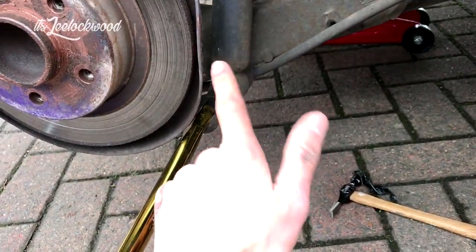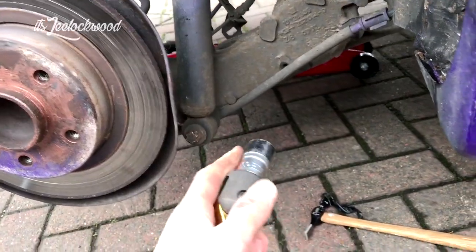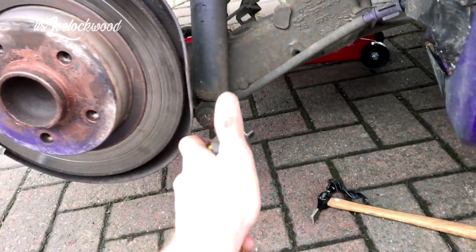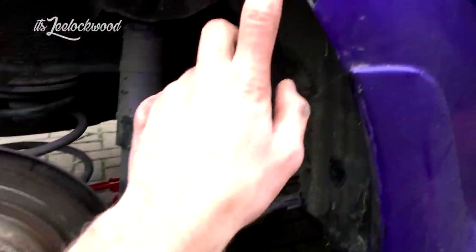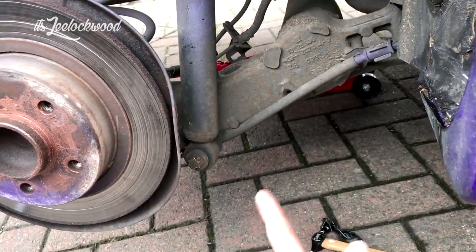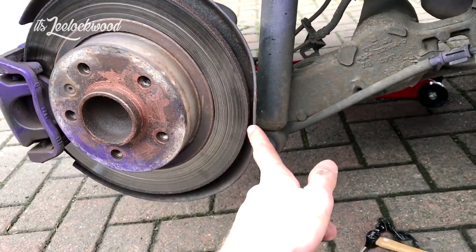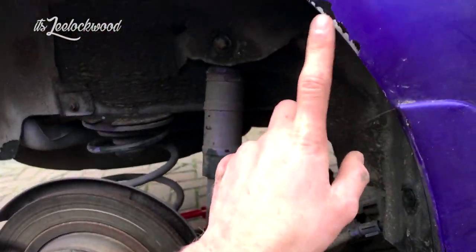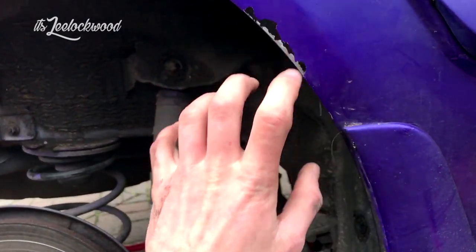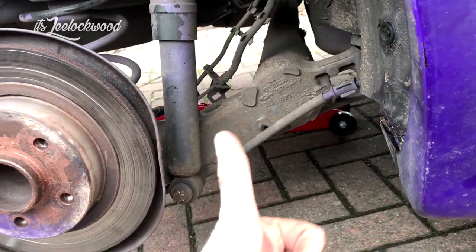This bolt is really hard to get to. I've got a breaker bar, put the socket on first and then pull it up. But I've ripped some paint off and bent that up trying to get that bolt off. It's loose now though - fuck yeah, that was difficult. I'm going to try and bend that back. But it's loose, cool beans.